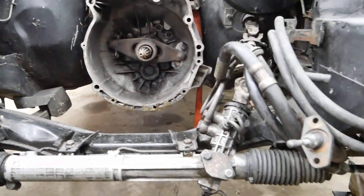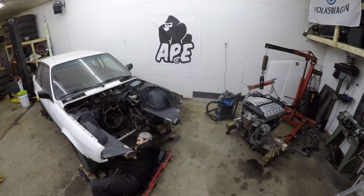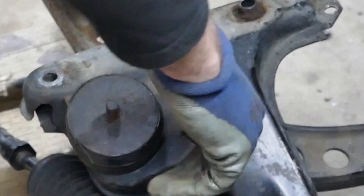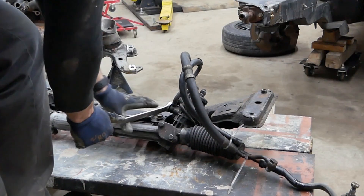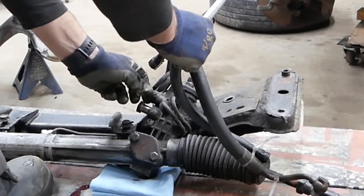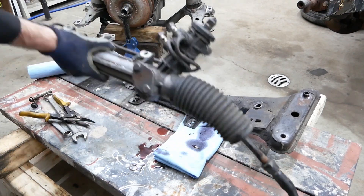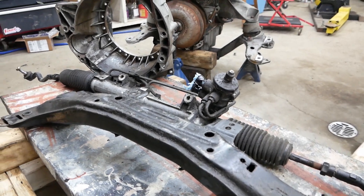Engine mounts will need to be fabricated at a new spot with the new subframe. Once everything is disassembled, I can give it a good pressure wash to remove most of the grime before I sandblast everything.